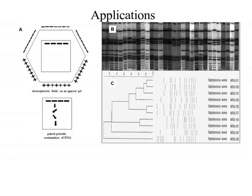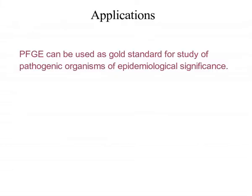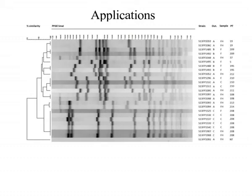Applications of Pulsed-Field Gel Electrophoresis. Due to the ability of PFGE to analyze large DNA fragments, it enables creation of physical maps for several bacterial species. PFGE can be used as a gold standard for the study of pathogenic organisms of epidemiological significance. Due to the advent of PFGE, environmental or food isolates can be linked with clinical infections.